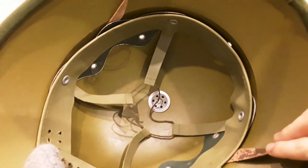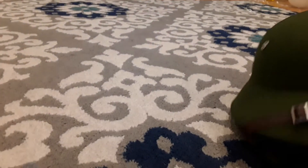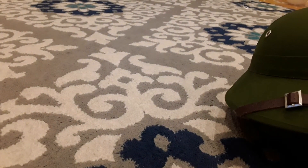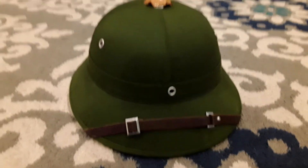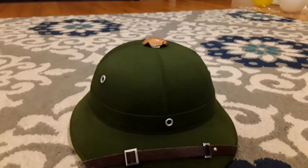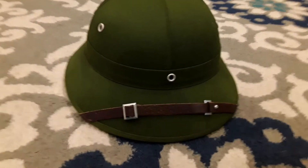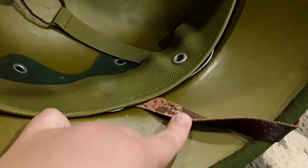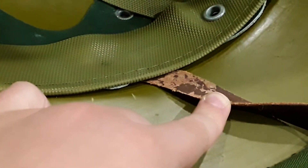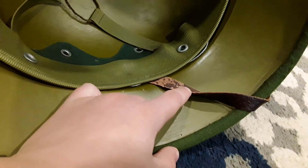I think it might not even be a reproduction. This package is so good that I think it might be an actual one. I mean, all the weathering on the straps — the weathering looks real.